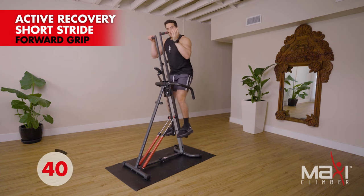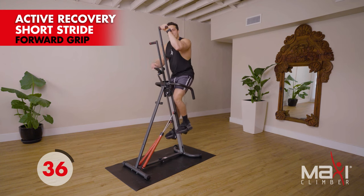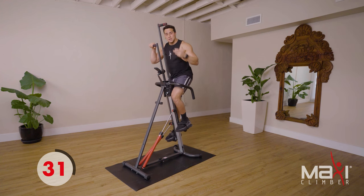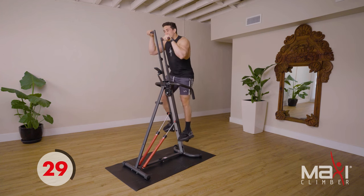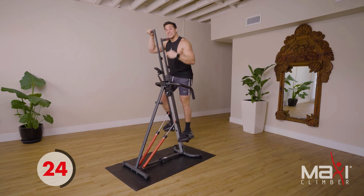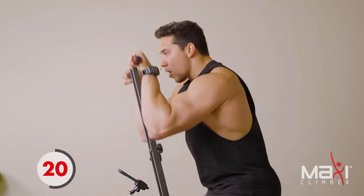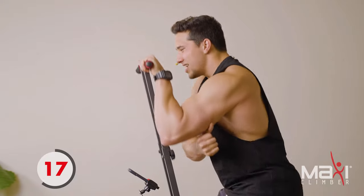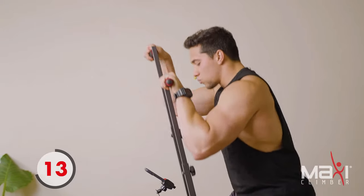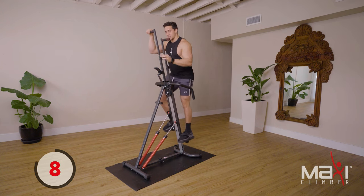Active recovery, nice and short. So we're gonna be doing that again. I want you to focus — put that mind-muscle connection in. Focus on what we're targeting: the arms, the upper body. Tuck those elbows in, squeeze those lats, squeeze the triceps — we'll get to the biceps and shoulders pretty soon.